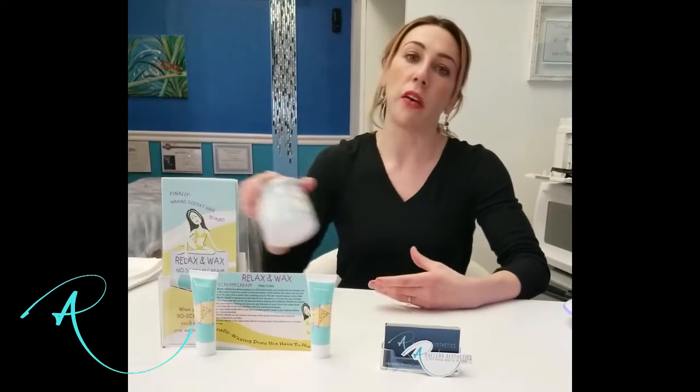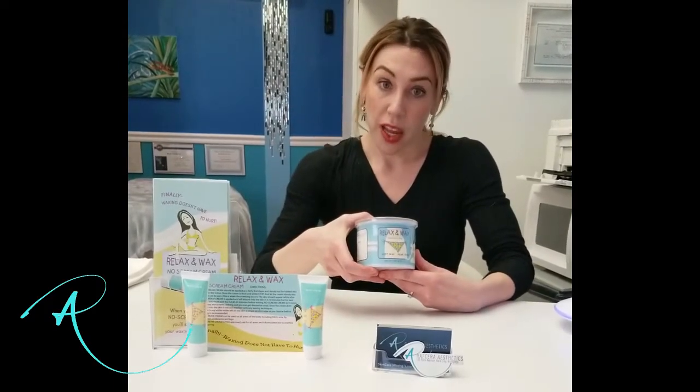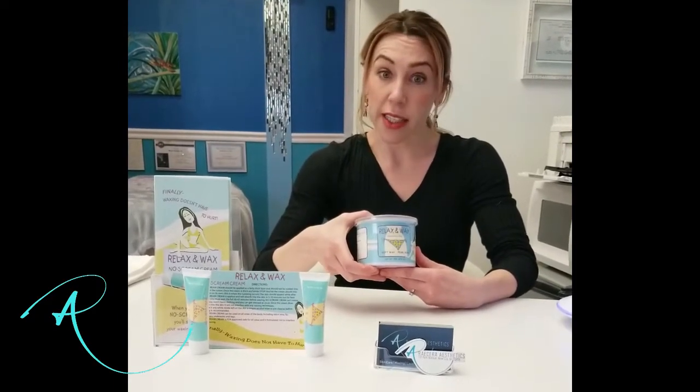Sometimes I'll use a creamy soft wax when I feel it's appropriate during a Brazilian. My absolute favorite soft wax of all time is the Relax & Wax Pearl Rose. It's great for covering large areas like legs or backs and leaves no sticky residue.